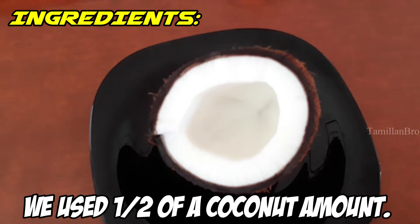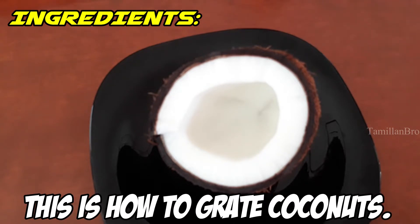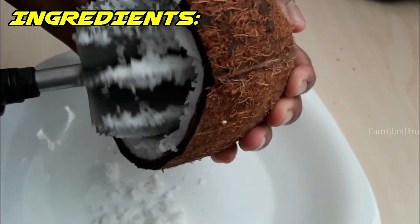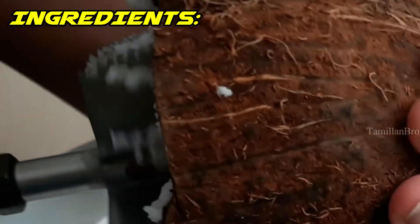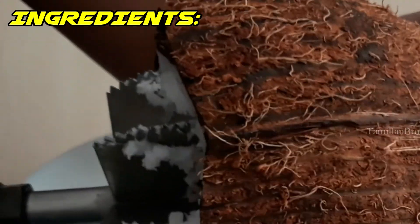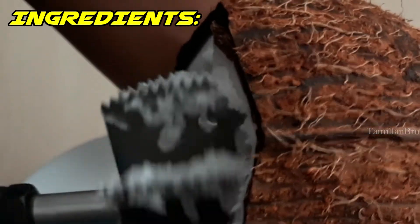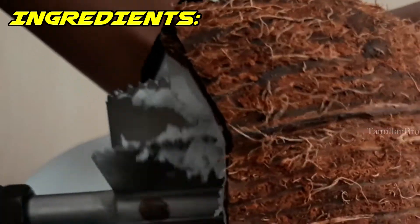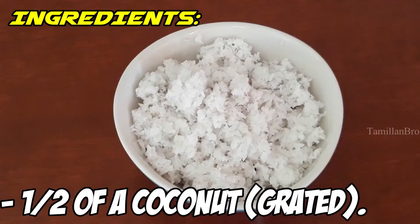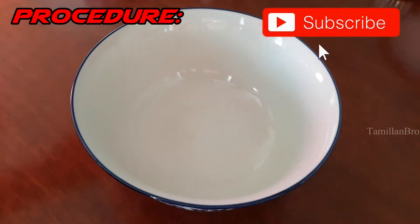We broke the coconut in half and grated one of the halves. This is how we grind the coconut — slowly at first, then going from slow to fast, holding the coconut down while spinning the barrel. This is the grated coconut we got from the half coconut.